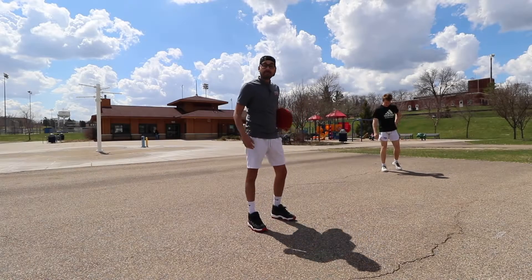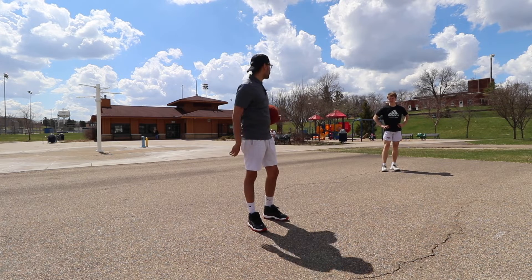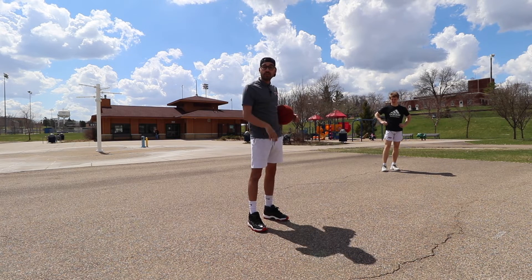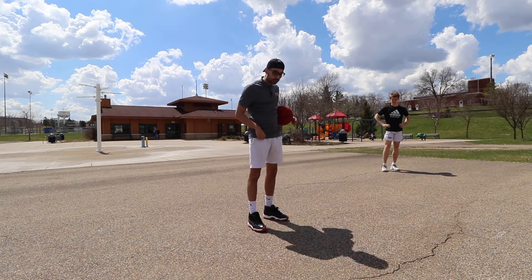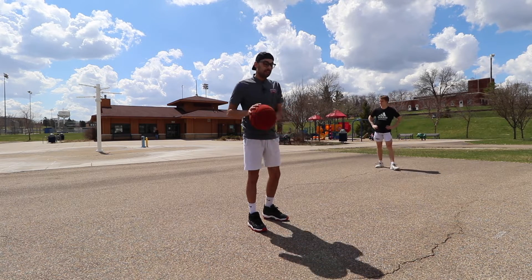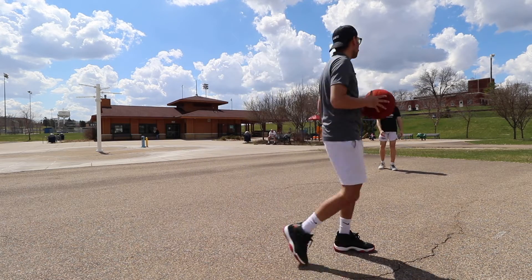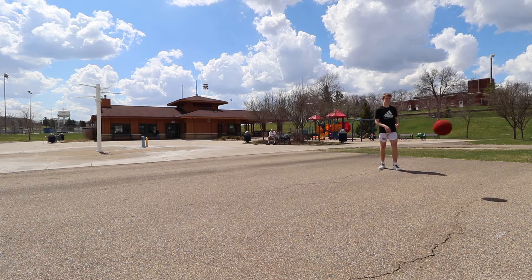Now Sam's going to go game speed — two dribbles into a side step shot. Watch him: he keeps his eyes up on that rim to know where his defender is and where he's shooting. He doesn't look down at his feet, positioning on the court, or the ball. He keeps his eyes up, keeps his body balanced, and explodes into that shot as soon as he picks up that ball. Spin a catch, two dribble, side step, jump shot, Sam.